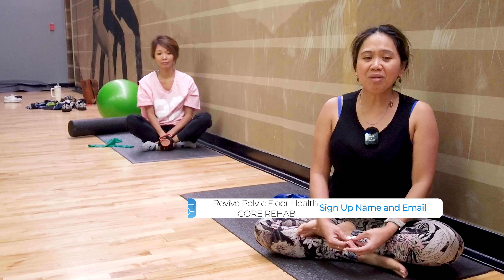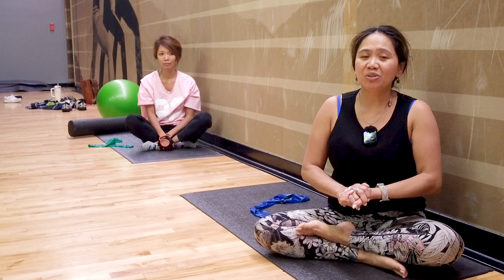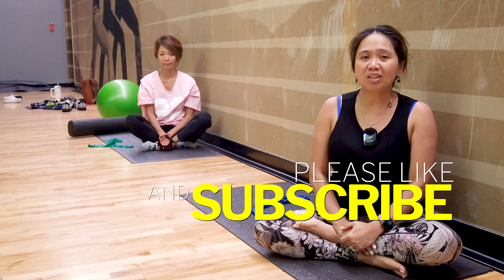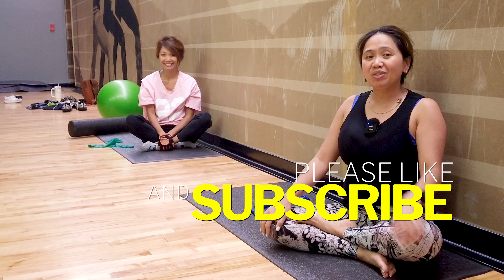Thank you for your support. Remember, spots are limited and will be filled on a first come, first served basis because I want to hold your hand and help you reach your goals to finally fix your pelvic floor issues. Secure your spot early by signing up for the waitlist and be on the lookout for my email. Thank you again, Sandy, for joining and I'll see you in my next video training.